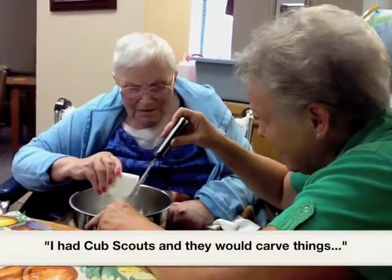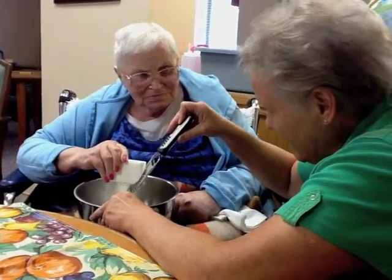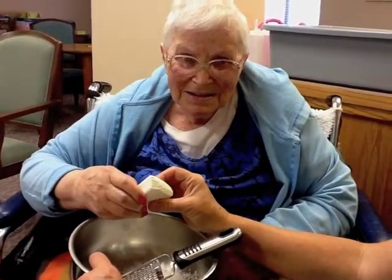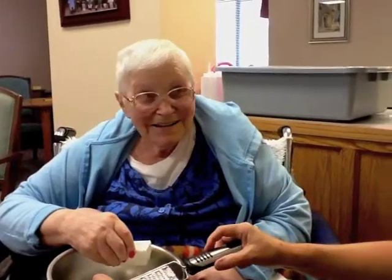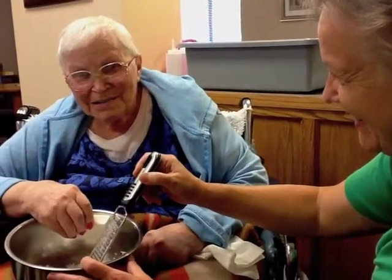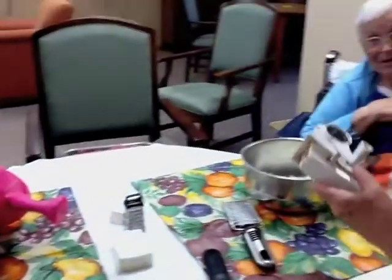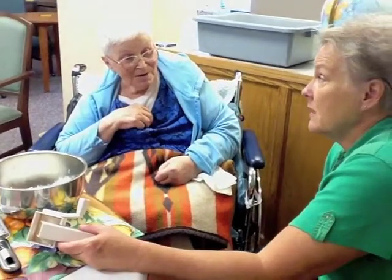I had cub scouts and we would comb things out of this type of soap. Look at what's happened with that — isn't that pretty? Cut off the end of it. Are you ready to finish the bar? You've got eyes like your mother. I got green eyes. You have beautiful green eyes. Now you're going to have white eyes after doing all the soap. You know I can do this when I get home and wash my hair with this.